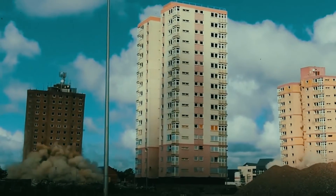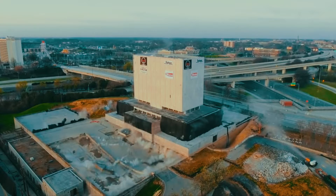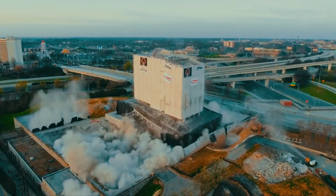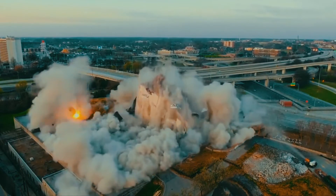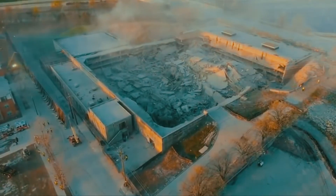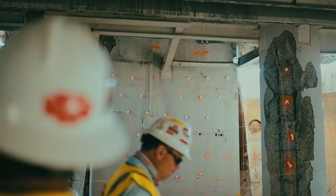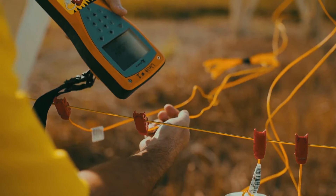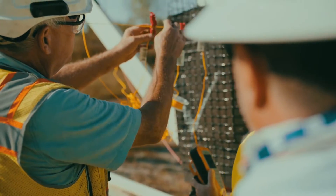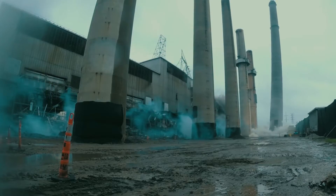The implosion technique for demolition is mainly used in urban areas for very large structures. If the entire process is performed perfectly, the implosion should remain within the perimeter where the existing structure was located so that the process does not affect nearby buildings or properties. The basic idea of the implosion technique is very simple: when the support of the building is removed from a certain point in front, the upper part of the structure collapses onto the lower part.